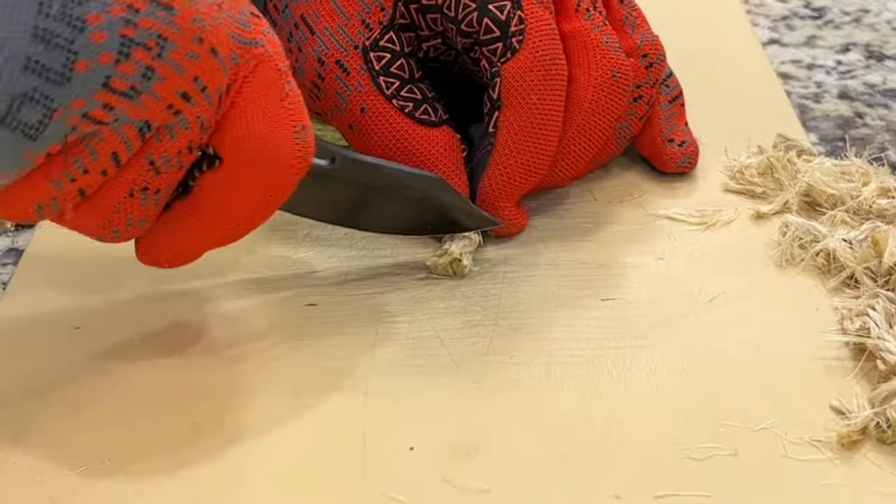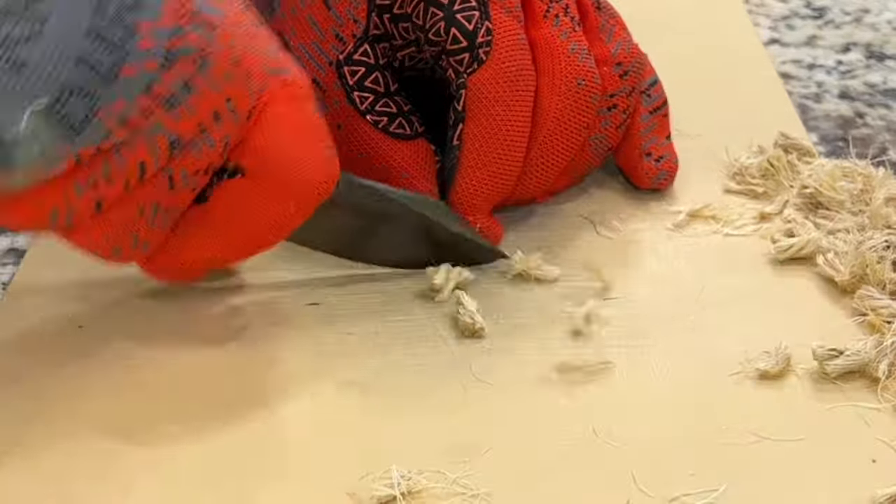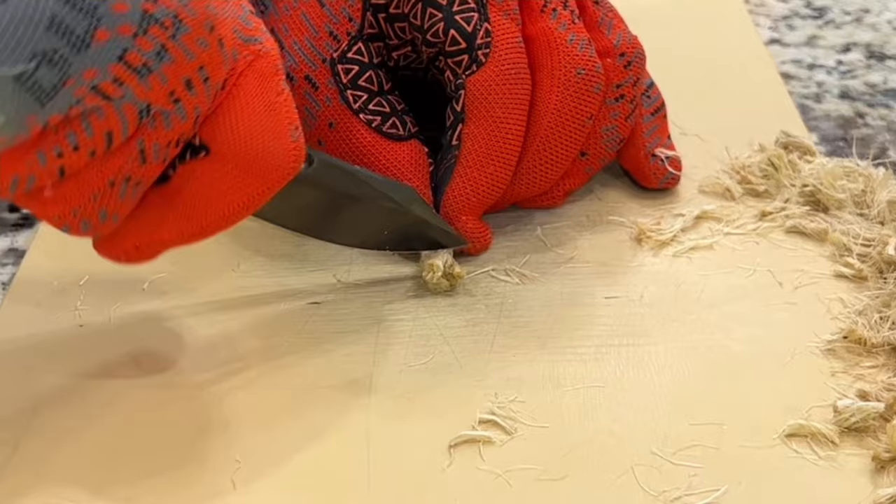Tuya has been really, really killing it lately and hopefully that only gets better. I know Jared had a bad one, but every company has a lemon. I've had a bad knife from literally every company I've ever bought from.